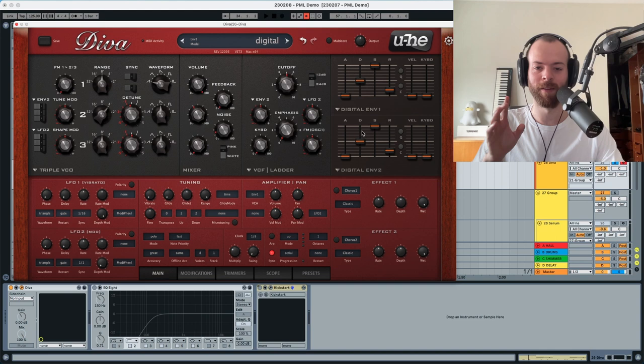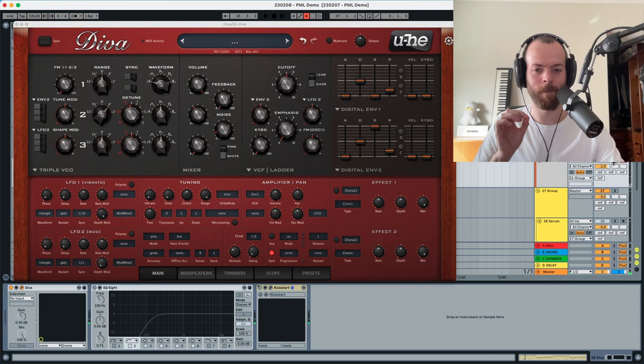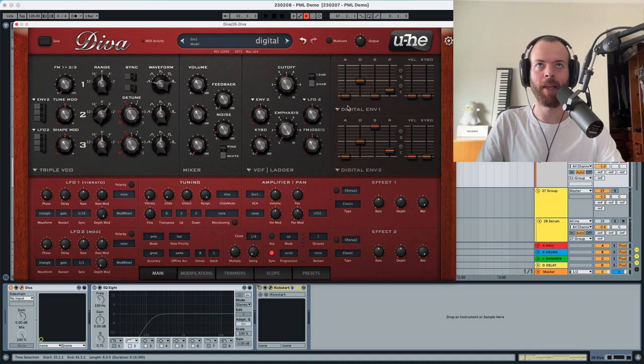We need to modulate the sound and also the cutoff, so let's start with the amplitude envelope. The sustain is going to go all the way down — you can hear it sounds more like a pluck. Listening to the original, it's almost like a swell because we have a little bit of attack. The decay is going to go a little bit down, just a pluck, and the release remains as it is. Velocity and keyboard tracking stay as they are.